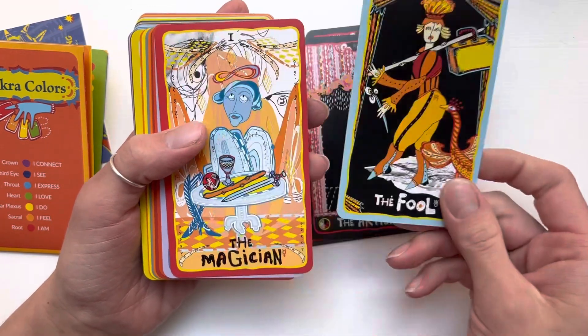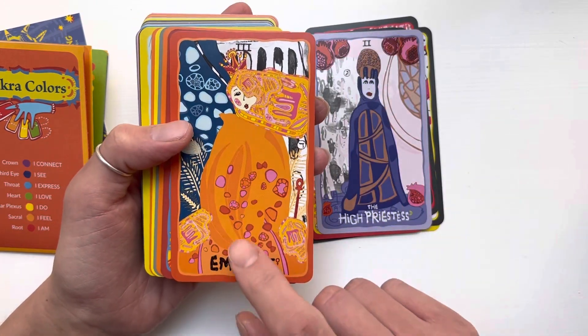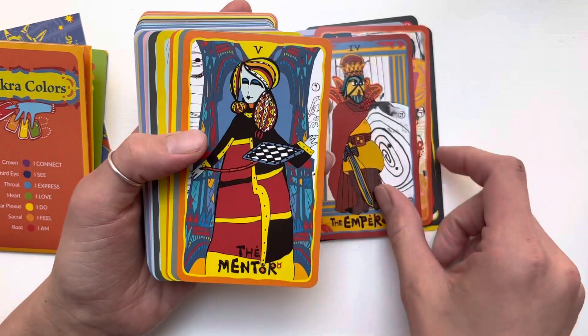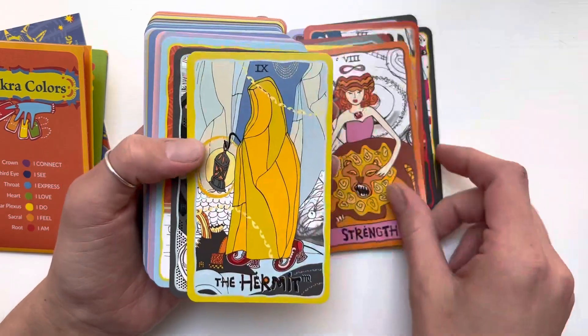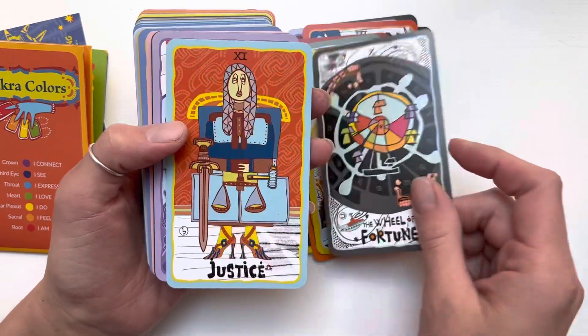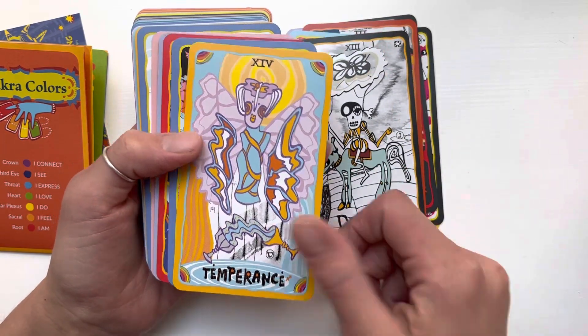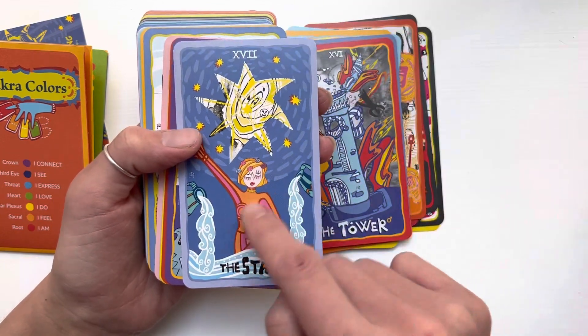It feels like it's going to last a long time but it's bendable and flexible. The Empress is one of my favorite cards in this deck — I guess the Empress is my favorite card in most decks. I just connect with the Empress energy as a mom. I also love the Temperance, the Tower, and the Star.